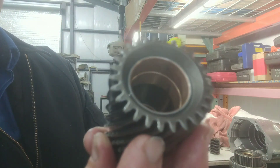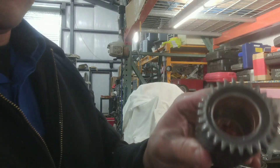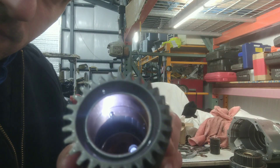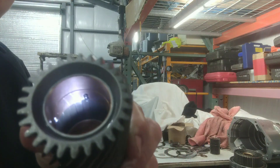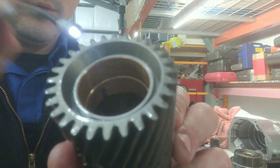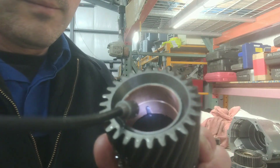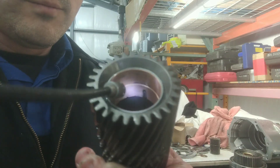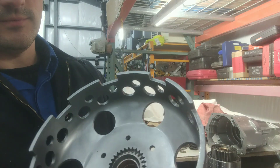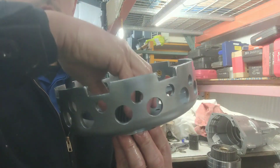Everything's been chamfered and channeled. The long side of the gear goes inside the shell, so you want the long gear inside the shell.